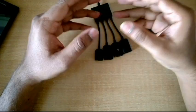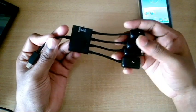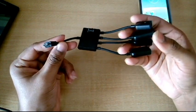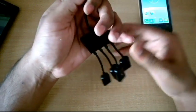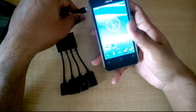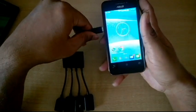Welcome to a new video on Win vs Droid. Today we have a USB OTG hub — I did the unboxing of this from AliExpress, so check out my channel for that. In this video we'll be checking if this thing really works or not. I have my Asus Zenfone 4 with me, which supports OTG functionality, so let's check if this accessory works.